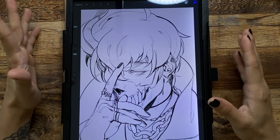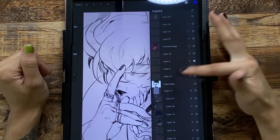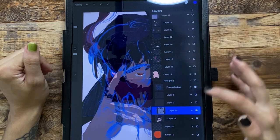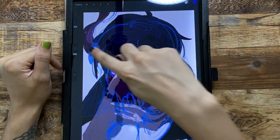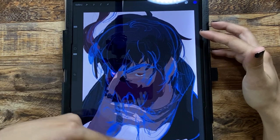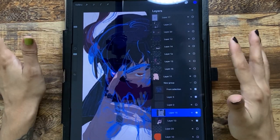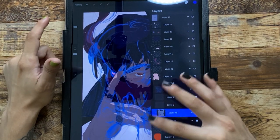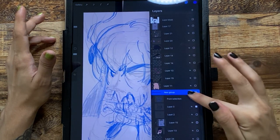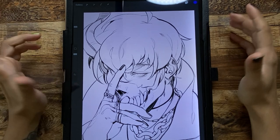Before I did the line art, I did a color sample to better understand where I wanted things to go. I usually set the sketch layer to multiply so it doesn't look all blue. I do this to see how it would look if I were to fill it in, because sometimes the sketch doesn't convince me or I don't know where to put certain shapes — so I just do color silhouettes instead.